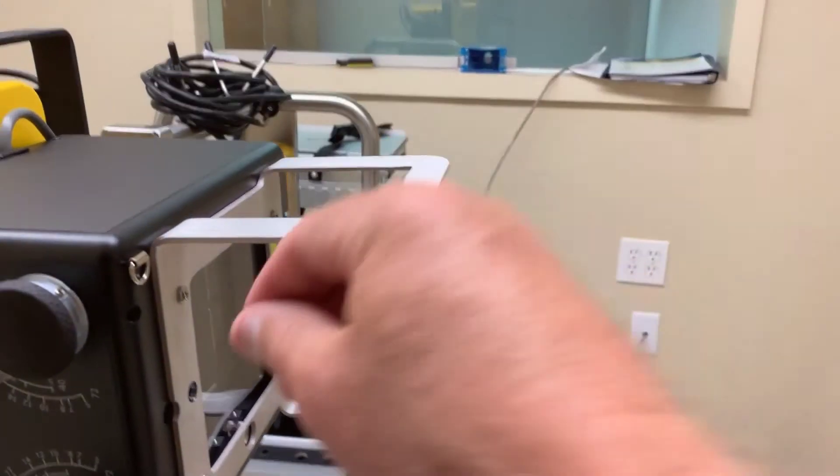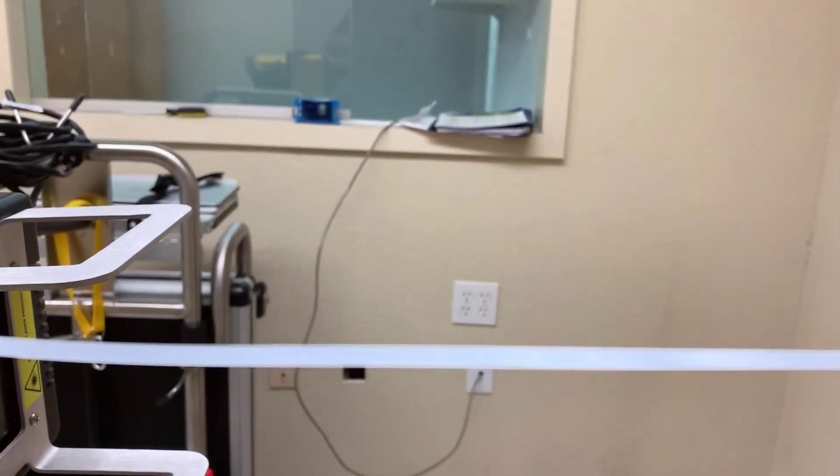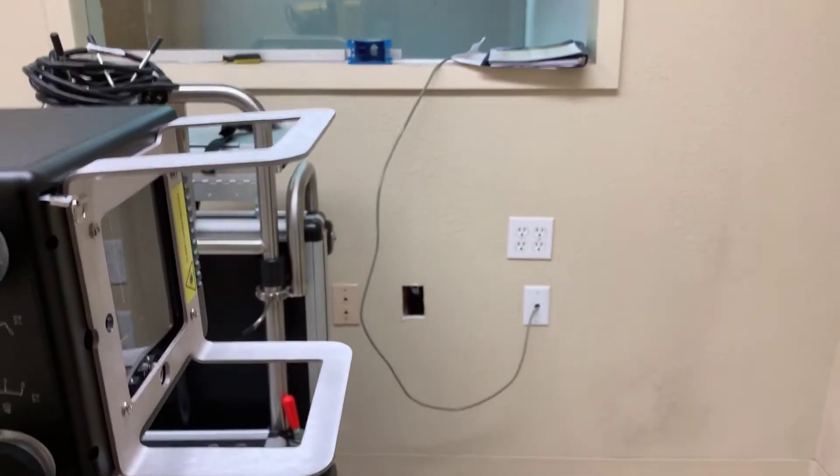If you have a tape measure, it allows you to measure the precise 72, 40, or 42-inch SID shot.